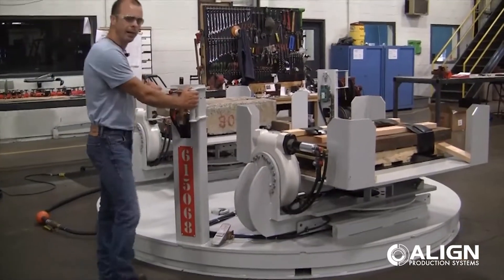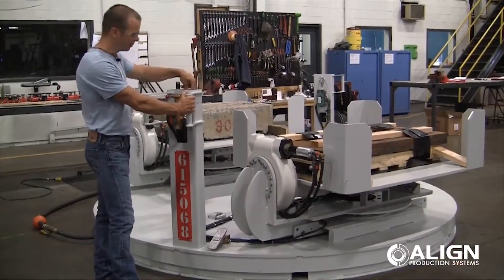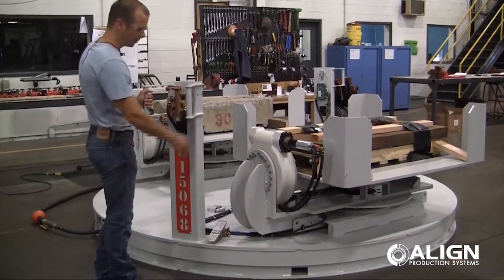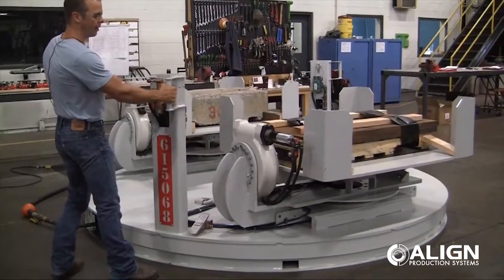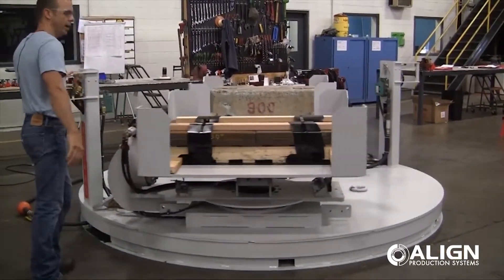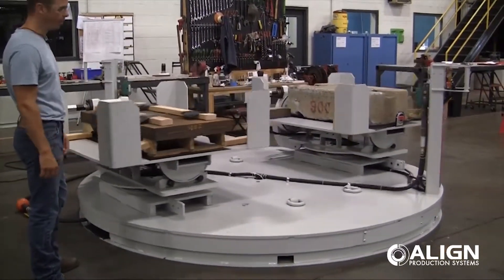So now I'm going to inflate the air bearings on this turntable. It's a simple push button. It takes about a second or two to lift. Now the turntable is floating on air, and I can just manually walk this turntable around.